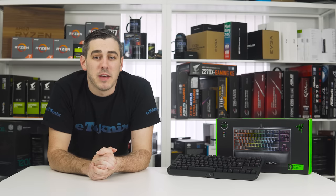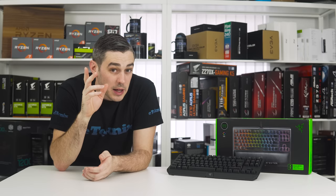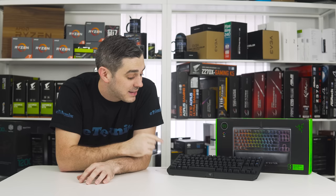Hey everyone, Andy Raffel from eTechnics.com, and today is the first day that we've done anything on video for Razer, so we thought we'd make it a little bit special. They approached us and basically said they wanted to send over the Black Widow TE, or Tournament Edition Chroma V2, so that's exactly what we've got here for you today.